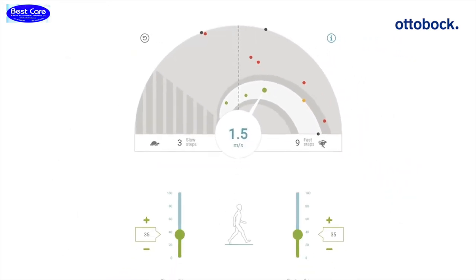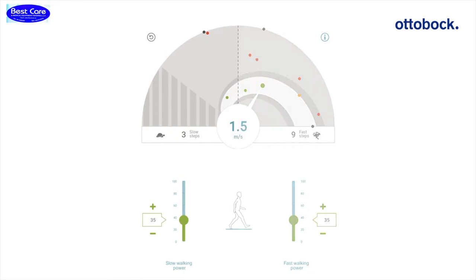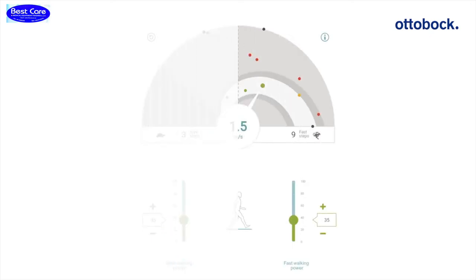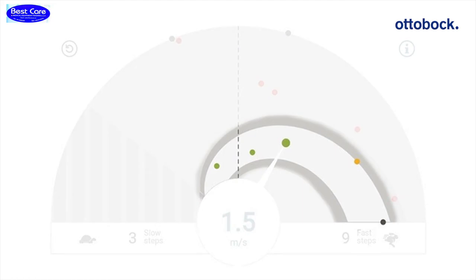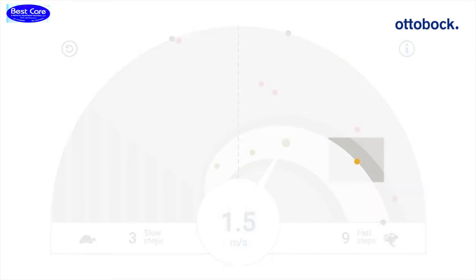If you want to adjust the plotted steps in the left area of the graphic, use the slider for slow walking. If you want to adjust the plotted steps in the right area of the graphic, use the slider for fast walking. The optimal range is shown in white. In this area the dots will appear green. Yellow dots are steps that are slightly outside of the optimal range.